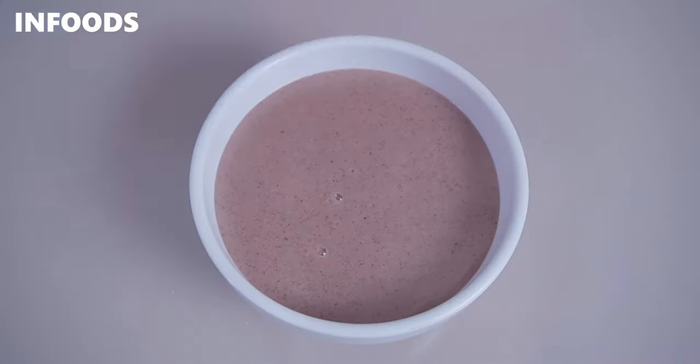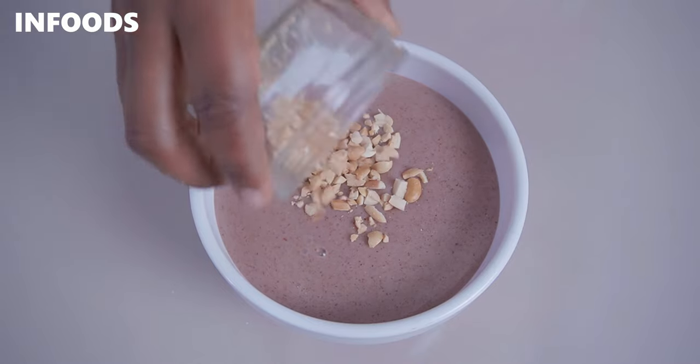Once you've served your uji, add any toppings of your choice. I've added crushed peanuts for extra yumminess. You can also add dried fruit like sultanas or raisins for more nutrition, or some butter for a nice buttery taste. That's it — this is how the millet porridge has turned out. Thank you so much for watching, and I hope you'll try out this amazing and simple breakfast recipe.